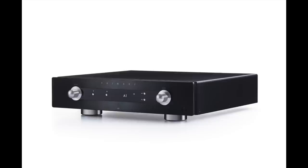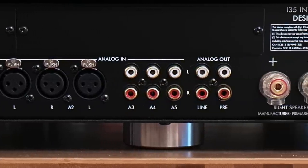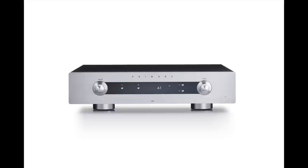I don't want to go too far without mentioning that this is a modular design. What I reviewed is the base version — the all-analog version, meaning no digital connectivity or DAC whatsoever. My sample had two sets of XLR inputs, three sets of RCA inputs, a fixed-level line output, and a preamplifier output that can also be used to drive one or two subwoofers. The base version is $4,400 in two finishes: titanium or black.